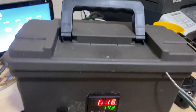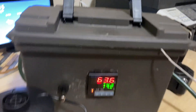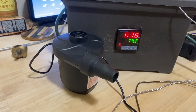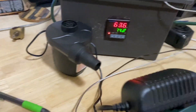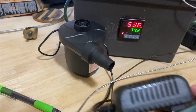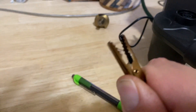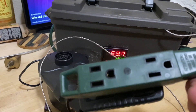Here's my PID temperature controller. I put all the components inside of an ammo box from Harbor Freight. I'm running a 12-volt fan using a 110 plug for it, and then I've got a thermocouple that connects to the barbecue pit and gives me temperature.